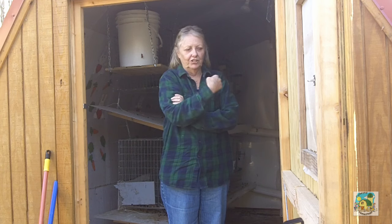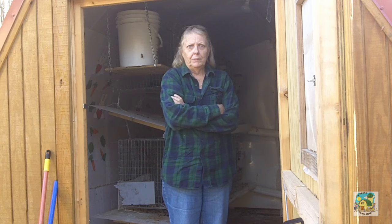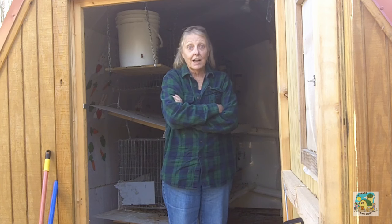And once I close this door, I can leave that little hatch open, turn the light on, and it warms up in here really well. And it's cold today — we had a couple of days of rain.